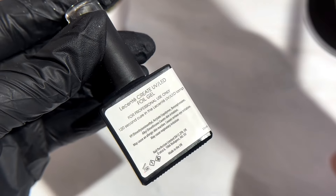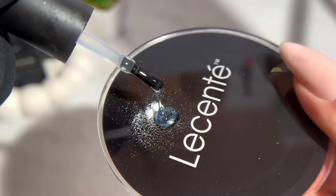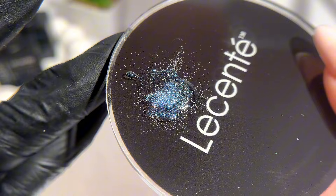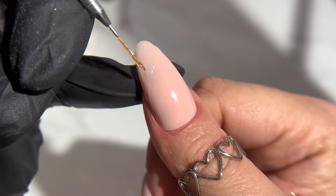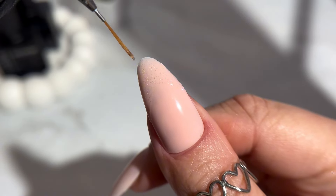For this design I have mixed glitter with foil gel, but you can also mix it with Le Sente Clear Rubber Base. You can also create a nice glittery top coat by adding a small amount of glitter to the palette together with the top coat. After mixing the glitter, I then used Le Sente Detail Brush to paint a French style design.